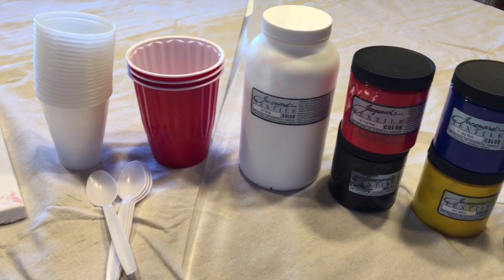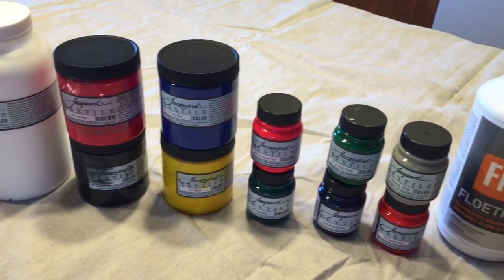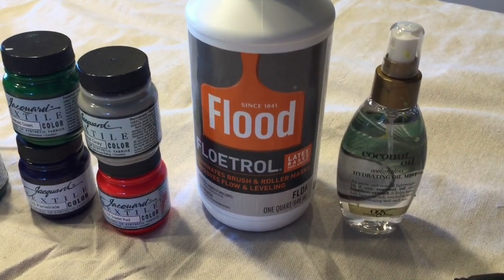You'll also need cups and spoons for mixing together your Floetrol with your Jakarta textile paint, as well as coconut oil and an eyedropper.